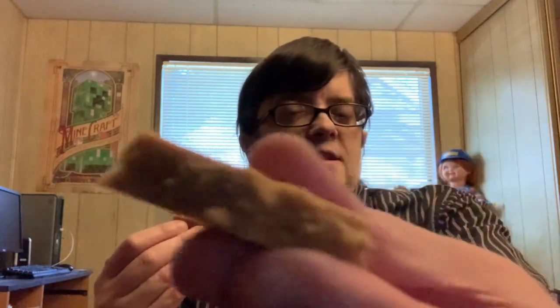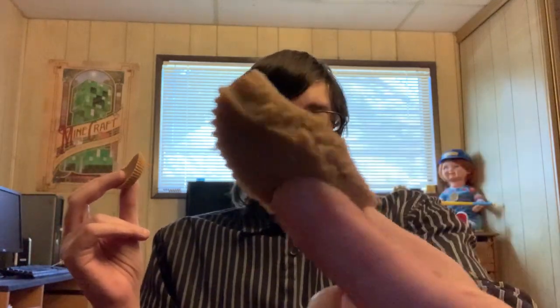If you like peanut butter out of a jar with a spoon, you can just eat this as a snack. And yeah, it'll be a lot easier since you're not going to carry a jar of peanut butter with you if you go out and you want a peanut butter snack on the go. So yeah, let's give this a try.